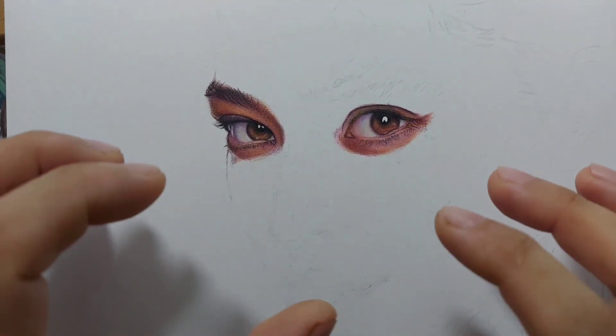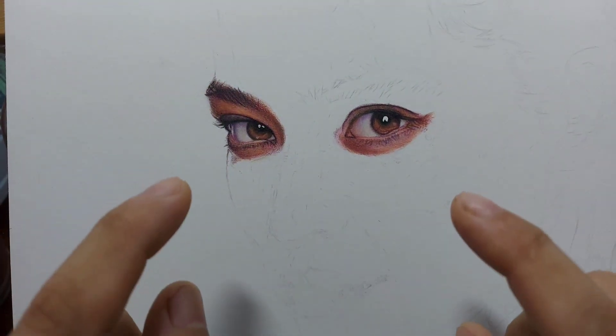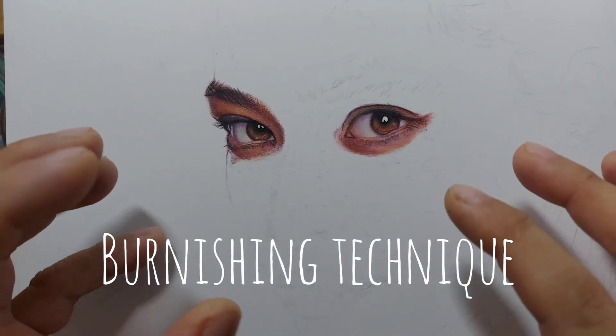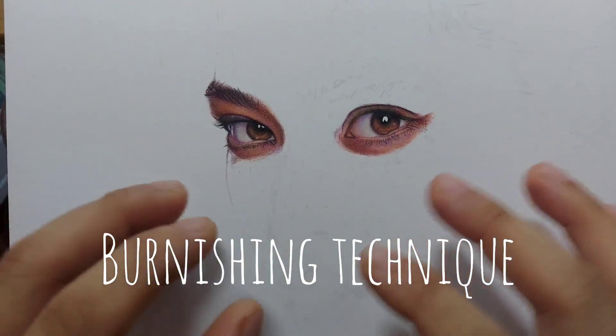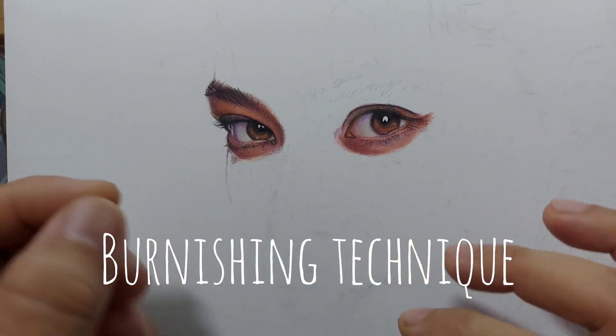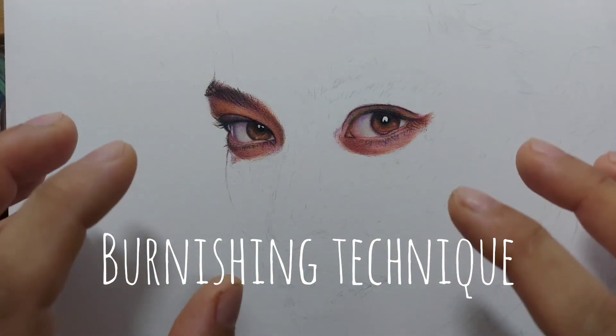Because if you are familiar with my channel, almost all my colored pencil tutorials, particularly Prismacolor, I use the burnishing technique. That is the most typical and widely used technique when it comes to Prismacolor — the burnishing technique — wherein you apply pressure to flatten the tooth of the paper and create smooth skin tone.